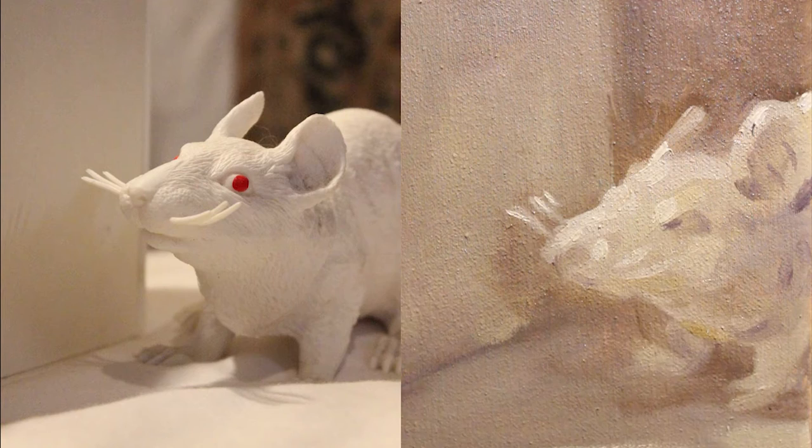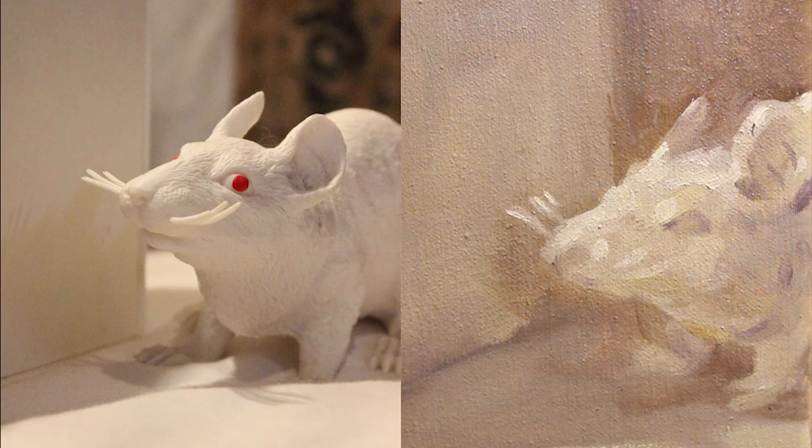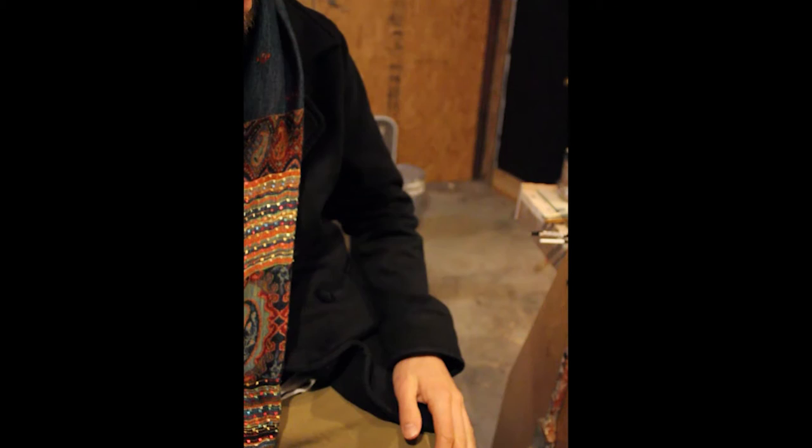Here you can see me building up the purple on the rat. All the while, I'm keeping a darker value brown around him. This separation of color and value divides the rat from the background, bringing him into the foreground and creating depth.